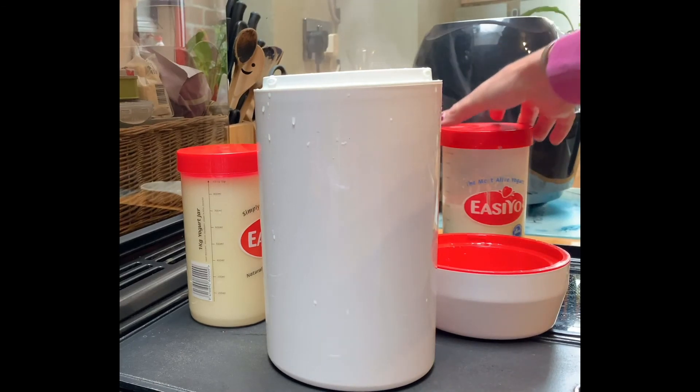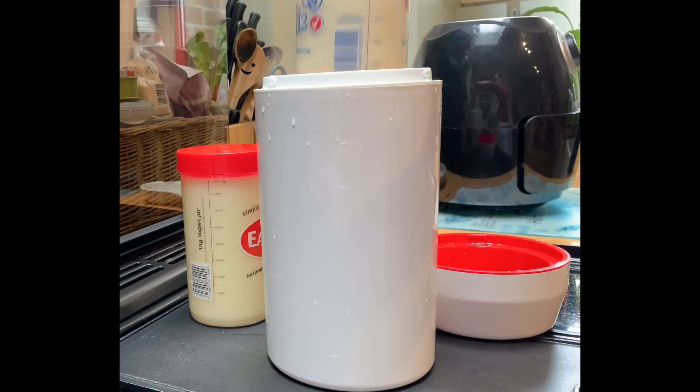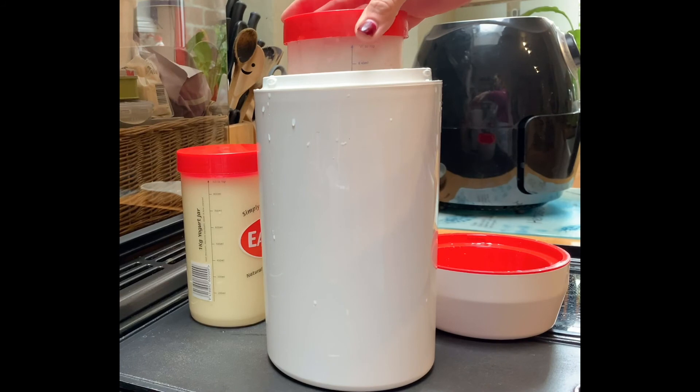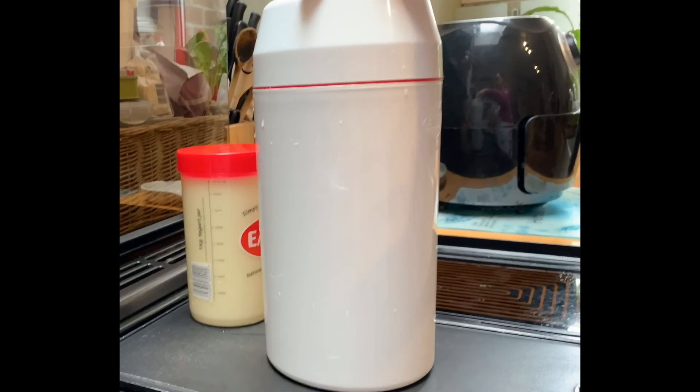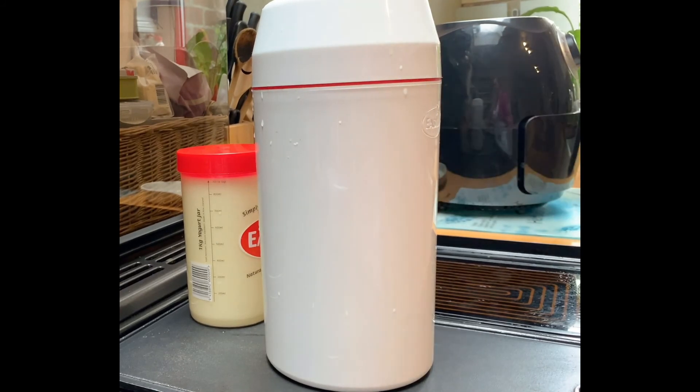So I'm now going to put my milk with the starter culture into this thermos flask. The thermos flask is full of warm water which is going to keep it at 42 degrees Celsius. I'll put the lid on and leave it for about six or seven hours.